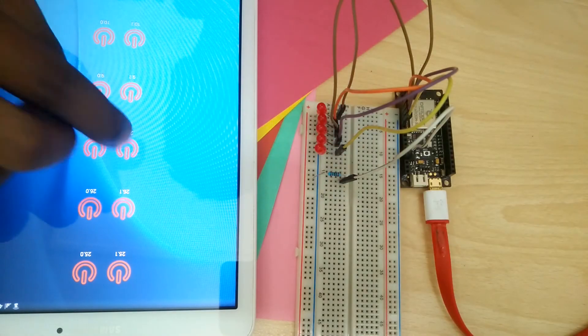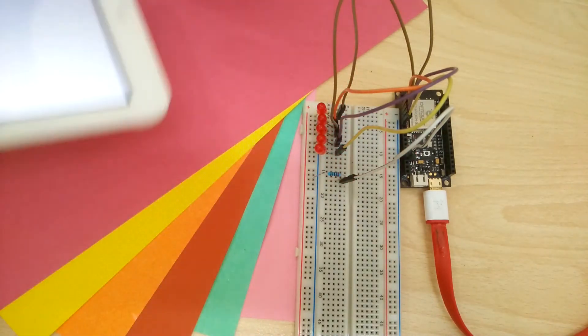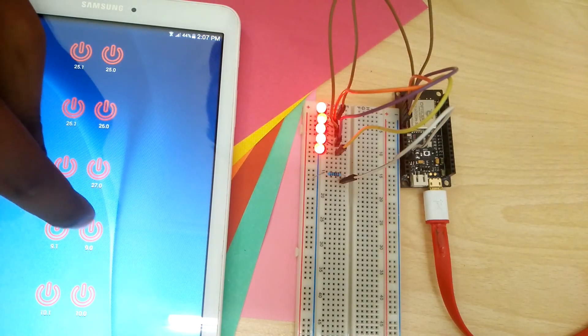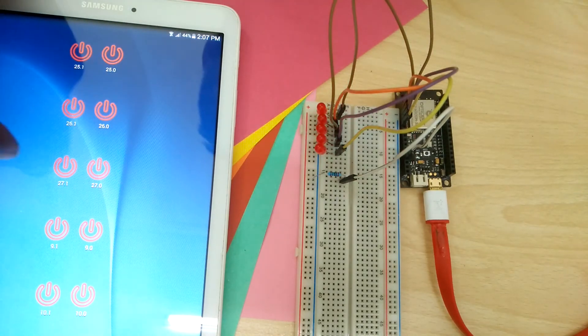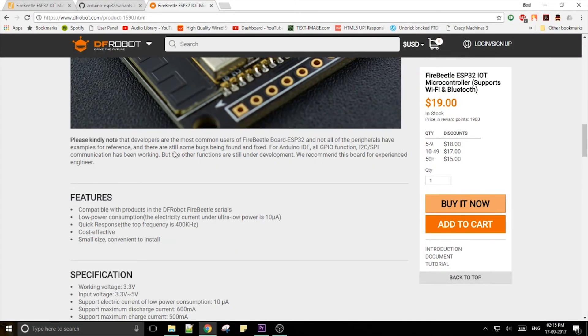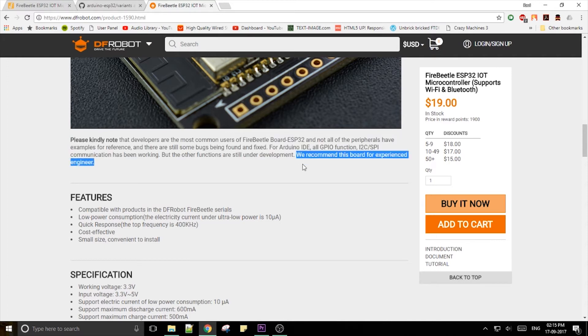In conclusion, aside from a few little annoyances, the board works great. I hope that they release a version 2 of this board with the pins marked on top and more extensive shield support. But would I recommend it as the microcontroller for your next project? As noted on their website, the support for ESP32 is still under development and the board is recommended only for experienced developers.